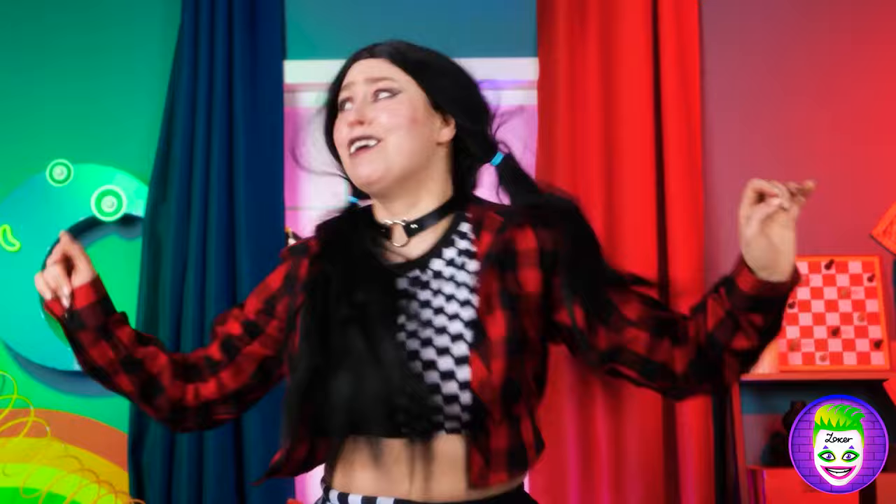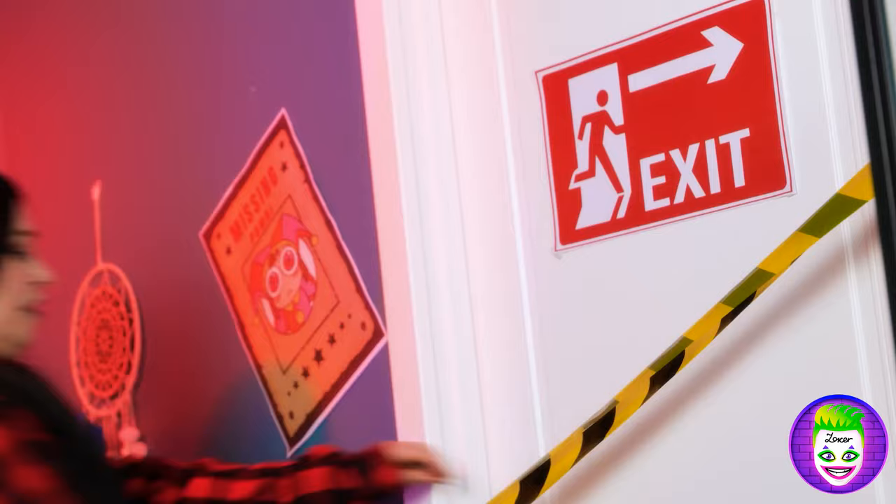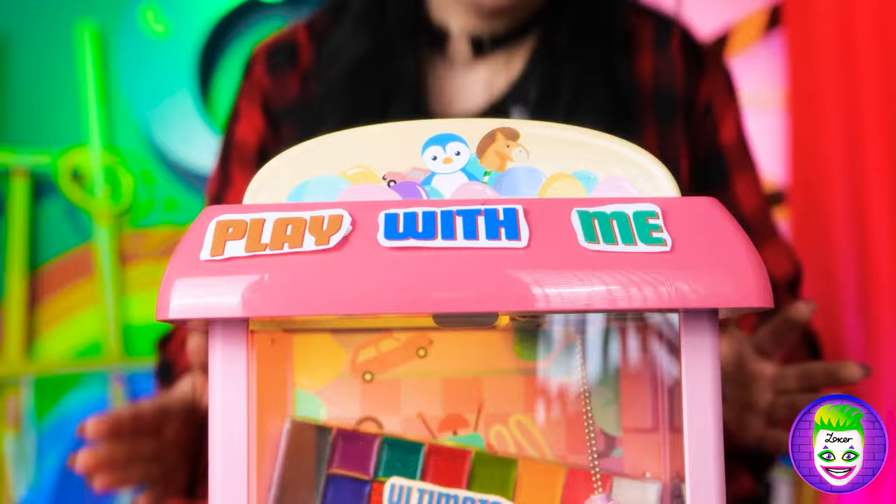Whoa! What is this place? You have only one hour, dear. No way! Please let me out! I don't want to be here!